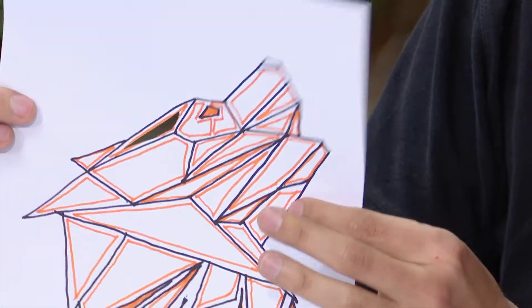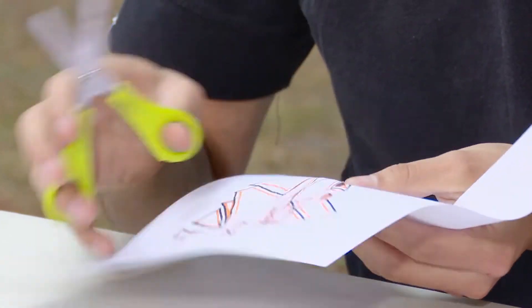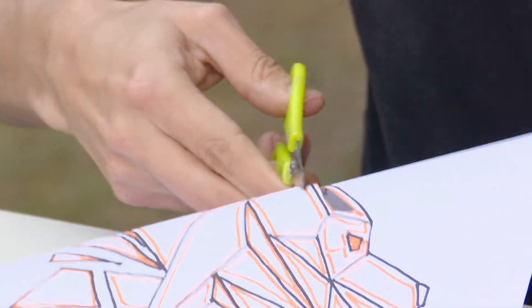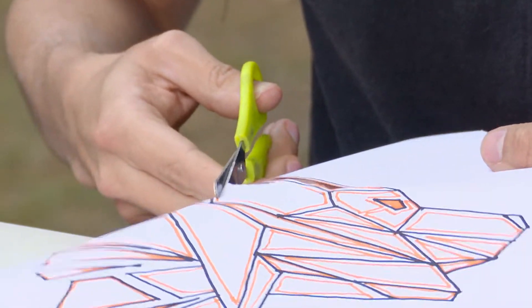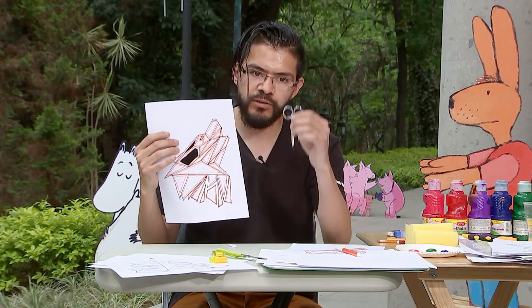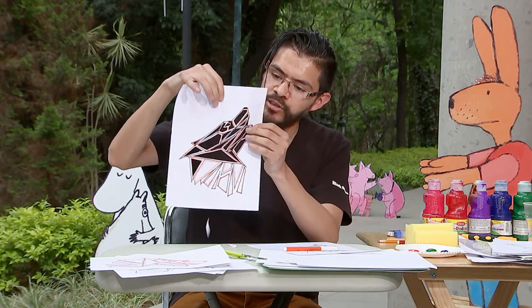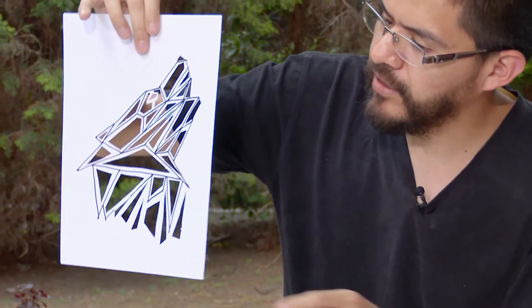Vamos a ir desprendiendo para ir haciendo nuestra plantilla. Si somos muy pequeñitos, les podemos decir a nuestros padres que nada más nos hagan una pequeña incisión, con mucho cuidado, y con las tijeras también podemos recortar. Con las tijeras lo que hacemos es recortar el pequeño marco que hicimos. Cuando son figuras grandes se facilita mucho con esta tijera; ya para detalles más pequeños recomiendo usar las tijeras puntiagudas. Conforme vamos avanzando, vamos retirando todas las partes naranjas para que nos quede la plantilla. Una vez que terminamos, nos debe quedar así.